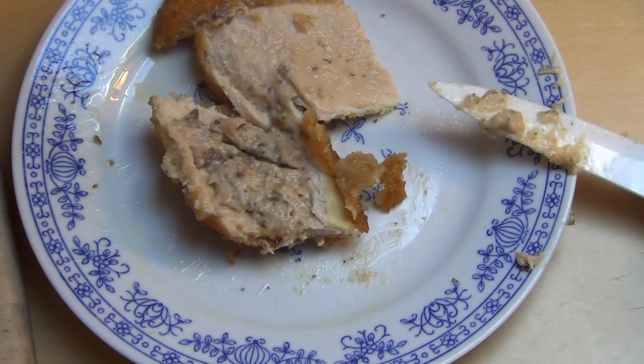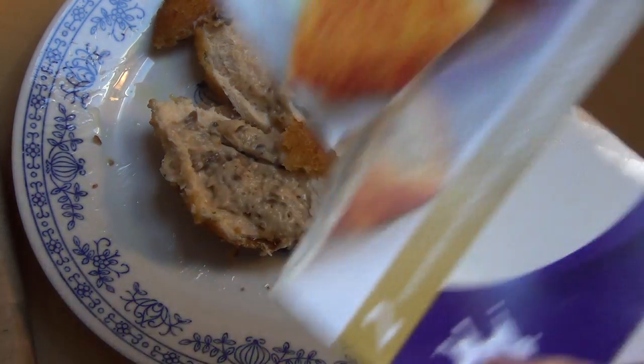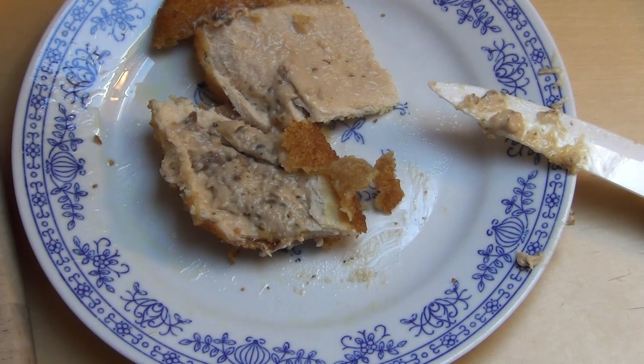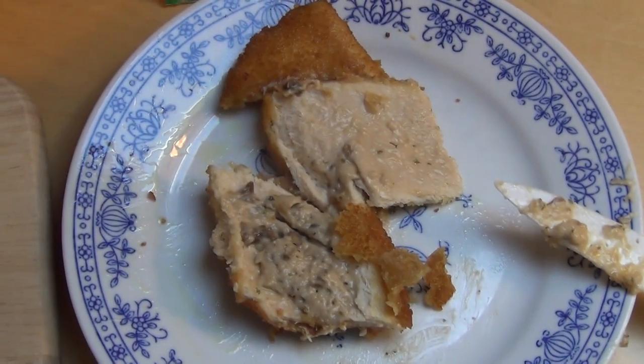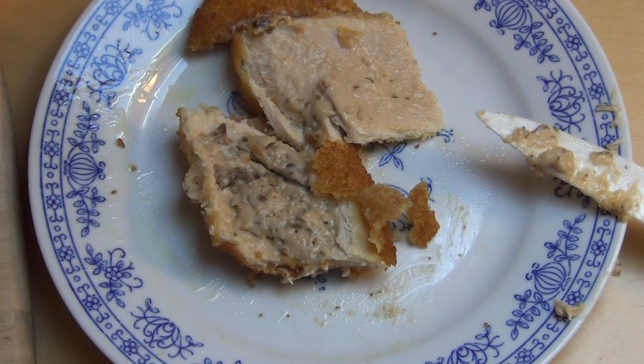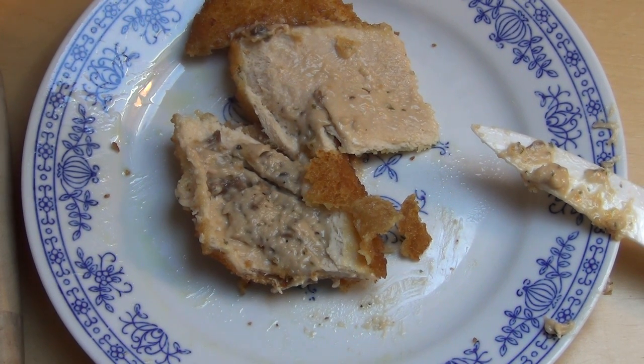Exactly — pure purists who have made vegetarianism their lifestyle, I don't know, how do you see it? I find meat substitutes fun every now and then. For example there's also Gemüse-Boulette — and what else? Rösti, but that's something different of course. Yeah, comes out well every now and then. Do you eat such things, or are you purists?